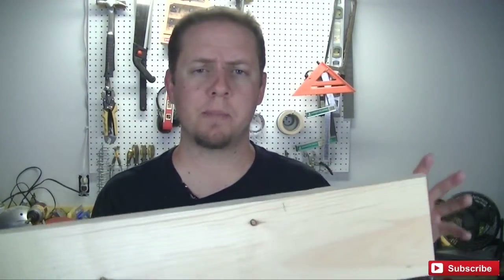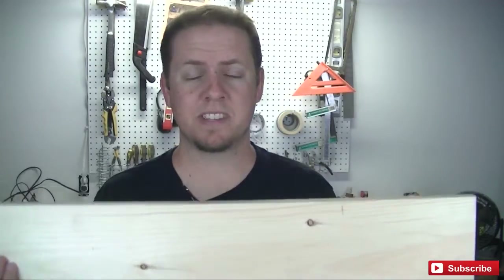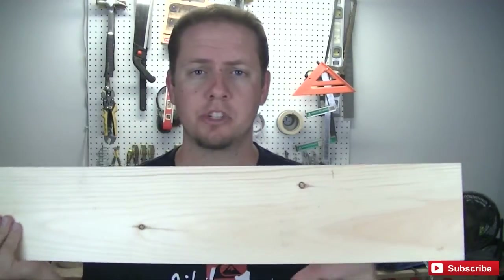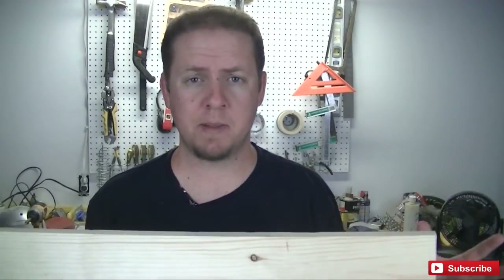And today I'm going to fix that. To solve this problem, I went to my local hardware store and picked up a nice piece of pine. It was six foot long, five and a half inches wide, and three quarter inches thick. I already cut it down to my length, which is 54 inches, and it's going to fit my space very nicely.